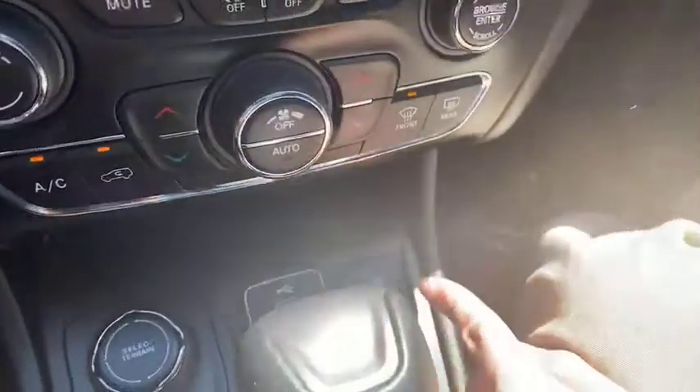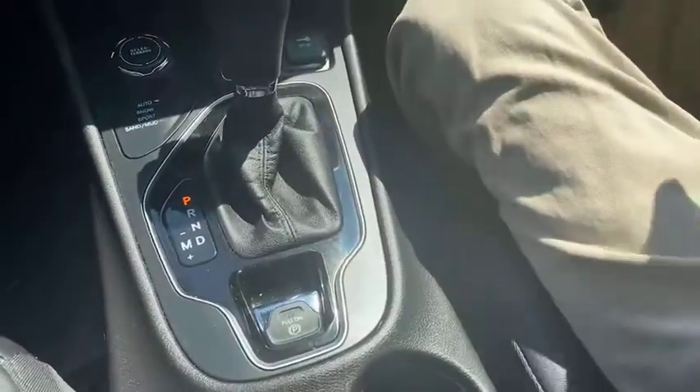Looking down here we got our USB port, our aux port, 12-volt charger. We can select our terrain here with our auto, snow, sport, sand and mud modes.